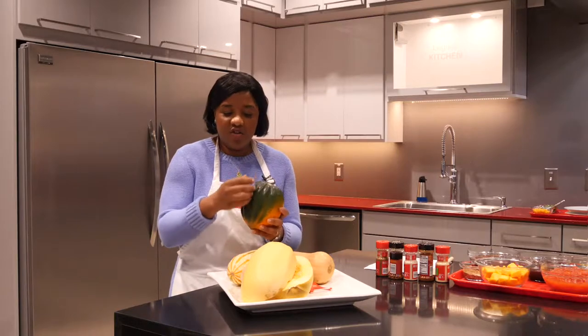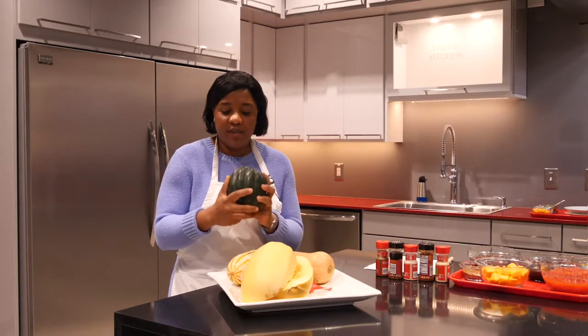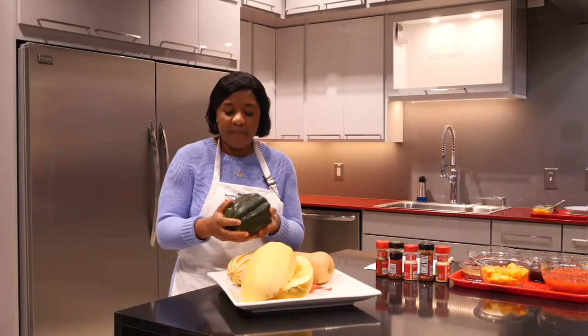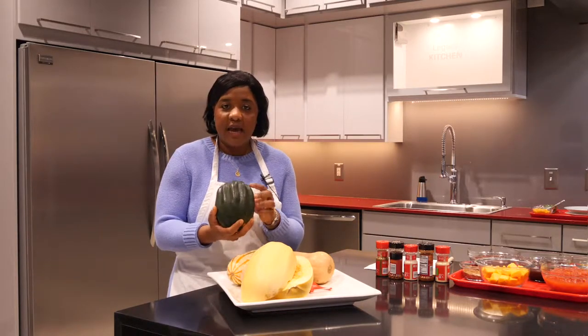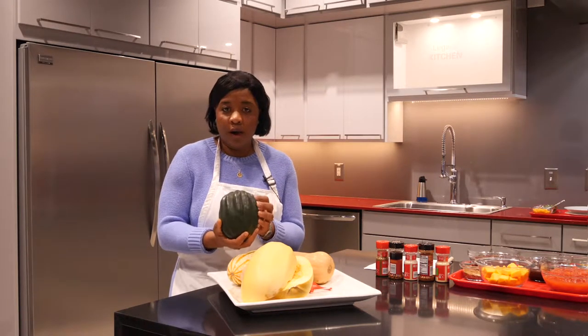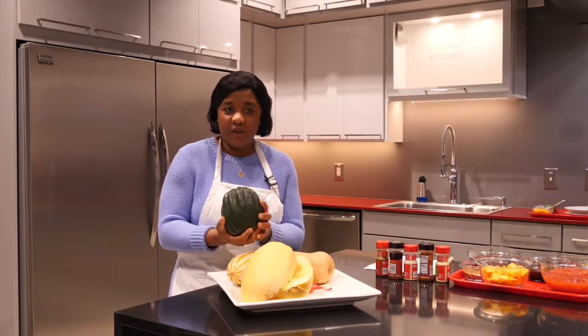Acorn squash has these longitudinal signature ridges, which make it easy to prepare. You could cut the acorn squash in half, roast it, and it serves as its own bowl. I frequently use the acorn squash to house white rice, brown rice, as well as quinoa.